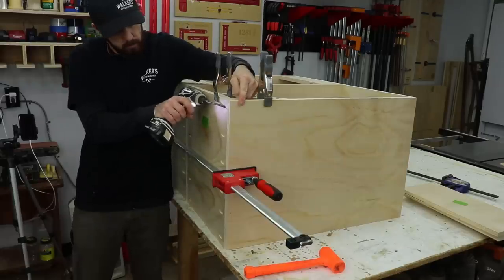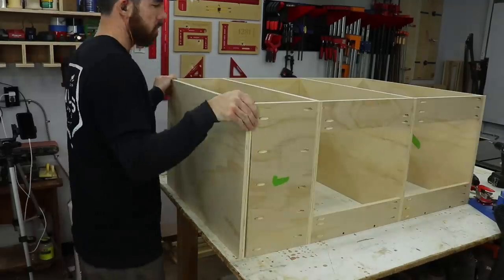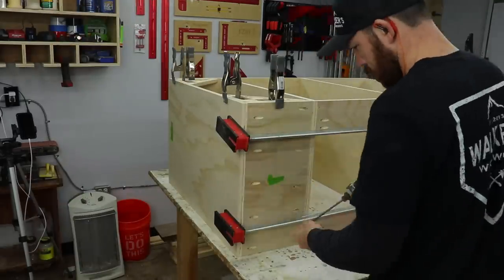I have two bays for sustainers and then a smaller section on the end with a pull-out for smaller stuff like sandpaper, spray paint, things like that.